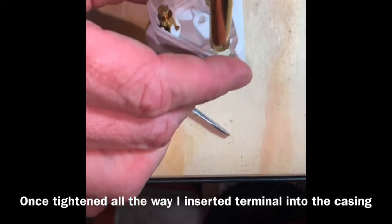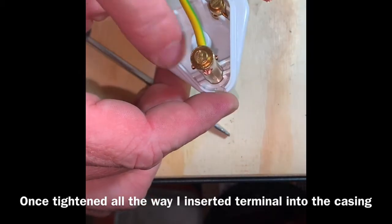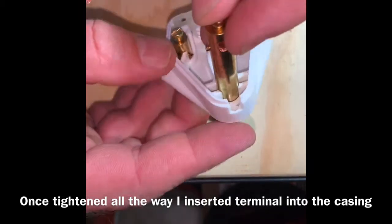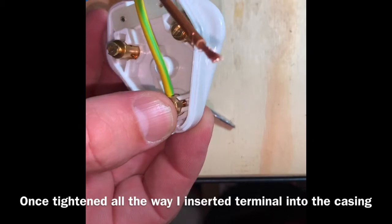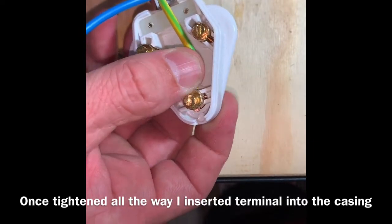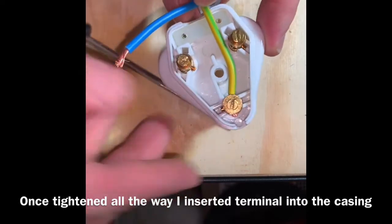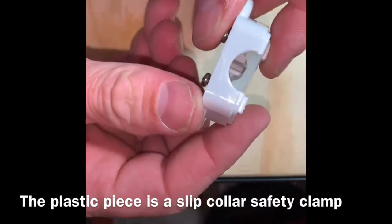Alright, so that thing is just going to go in here like this. And this little piece is going to line up with that slot. Okay, it's actually going to kind of curve around here like that. I'll tighten these other ones up the same way.